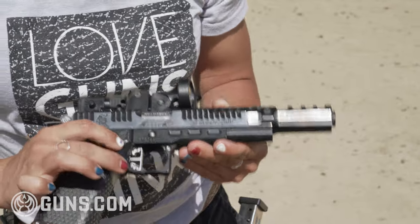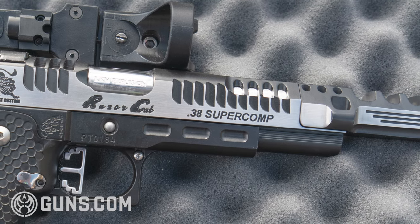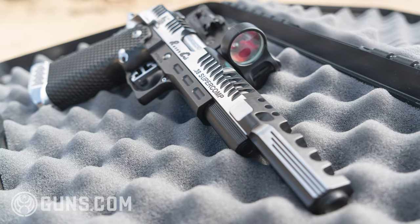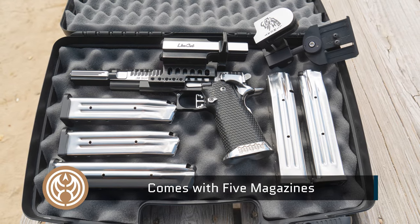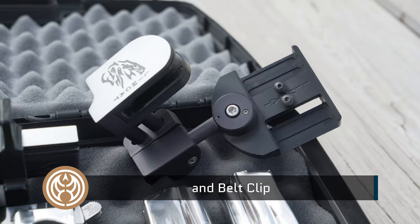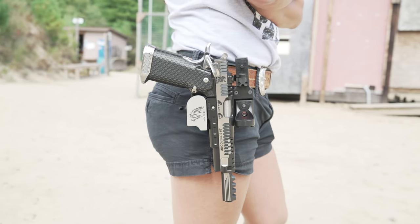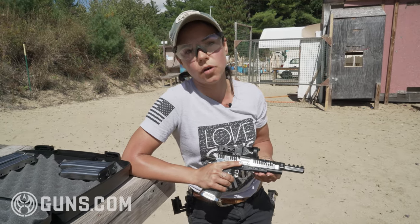38 Super Comp is different than 38 Super, so be very careful when purchasing this gun that you're aware of what round it's chambered in. 38 Super Comp is not as popular anymore, but when this gun first came out it was the round to have — you're getting a lot of gas working that comp, and it also gives you more options as a reloader in terms of what kind of powder charges you can use.